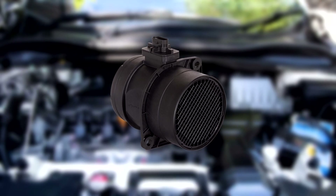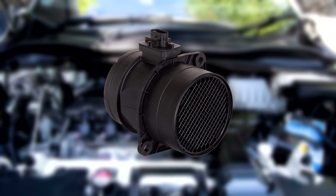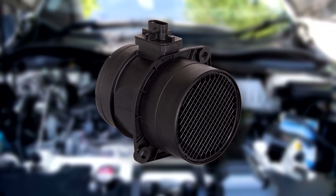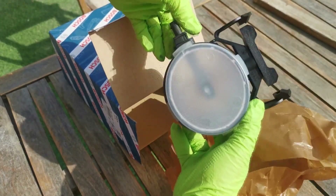If your car's mass airflow sensor is failing, it can cause a variety of problems, including reduced fuel economy, rough idling, and even stalling. Fortunately, replacing the MAF sensor is a fairly straightforward process and can be done in a matter of minutes with the right tools.